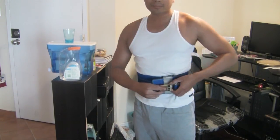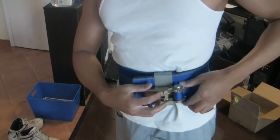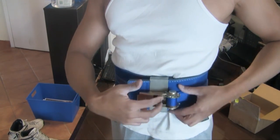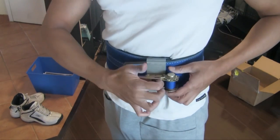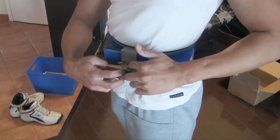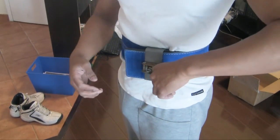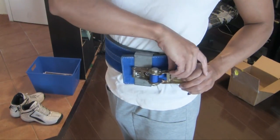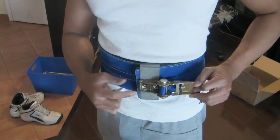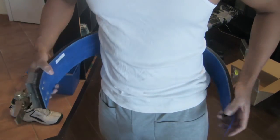Now I'm going to loosen it and show how. There are these two tabs — that's pretty much for your index and middle fingers. You're going to pull it forward this way, and what it does is completely remove the engagement from that lock-and-click mechanism. You pull it all the way to 180 — there you go. Now it's completely loose. You push with your stomach, keep on pushing, and it comes off.